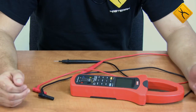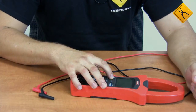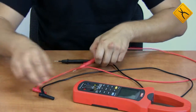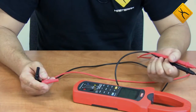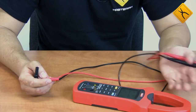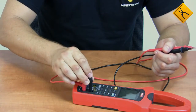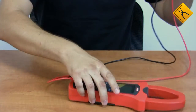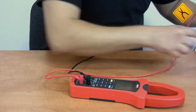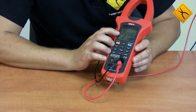I'll demonstrate a simple example of using the device. Let's measure the electric line voltage and determine its total harmonic distortion. I'm using the probes from a traditional multimeter, because the clamp meter probes cannot be directly inserted into a standard power socket. We connect the probes to the device and to the socket. As we may see, the voltage is about 229V.